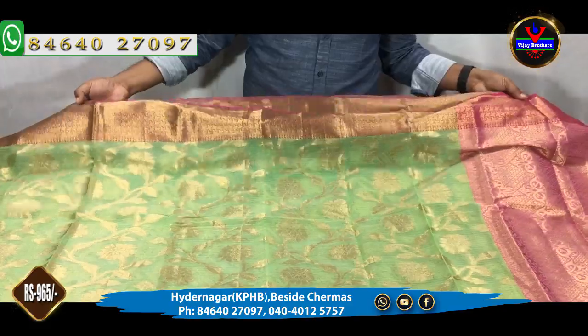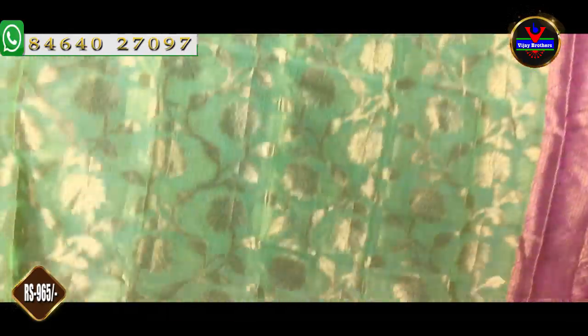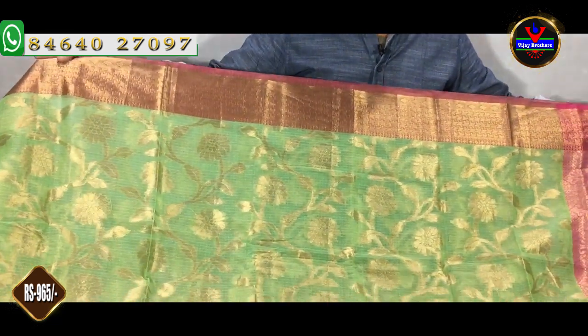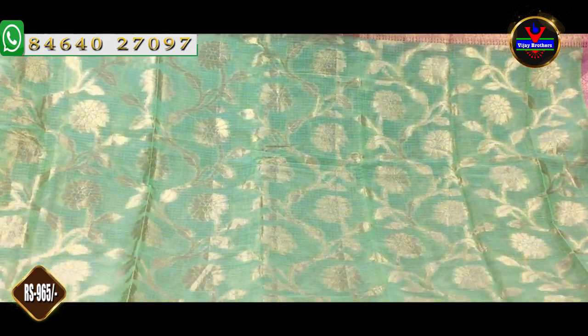This is a light green color combination. We choose a light green color combination.